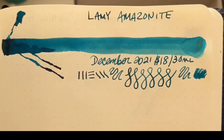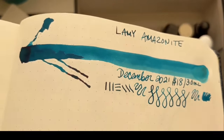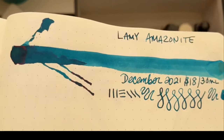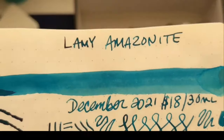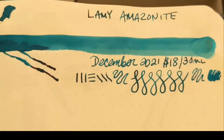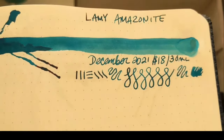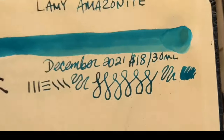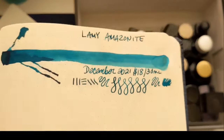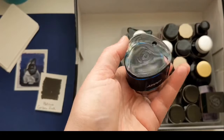The next one I got for my birthday is Lamy Amazonite. It is stunning — another one with a pink sheen, but it's a shader too. Look at that shading! I love this one. I've been writing with it nonstop in a super broad Twisbi nib that just gushes ink, and that's what I like especially with one that shades so beautifully. And that's the bottle — a beautiful little rounded triangle bottle.